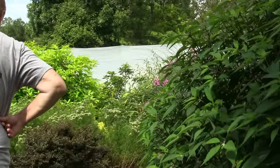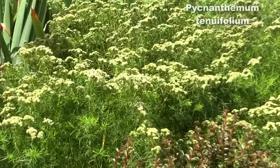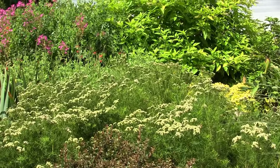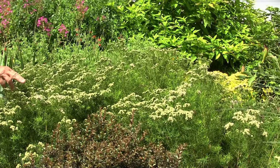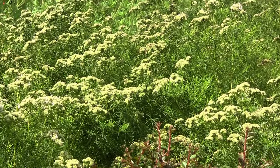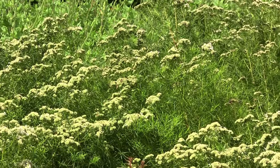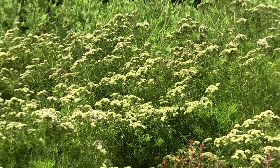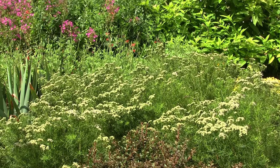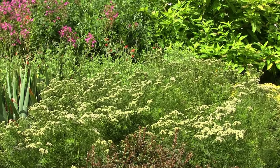The mountain mints — Pycnanthemums — are in the mint family, which is a huge family with thyme, lavender, and salvias. This one doesn't smell particularly minty to me, but many of them are very mint-scented. This one is mostly done blooming, but where there are still flowers it is very highly favored by pollinators. The spent flower heads turn sort of charcoal gray and are actually attractive all winter long. This is Pycnanthemum tenuifolium — meaning narrow leaf. The rate of spread of this one is moderate, but there are some like Pycnanthemum muticum that are clump formers, which for a small garden is useful.